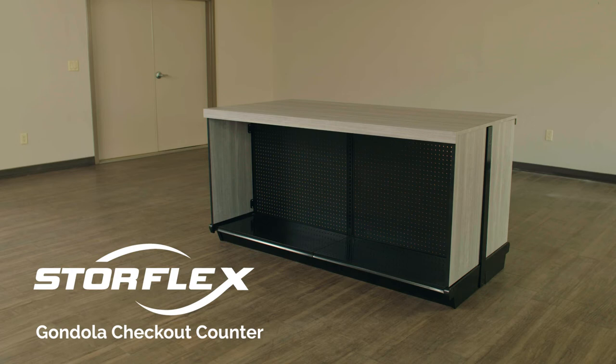Thank you for choosing StoreFlex. This video will help guide you through the assembly of your gondola checkout counter unit.